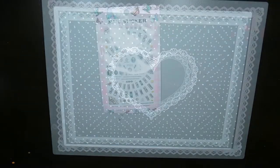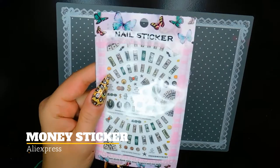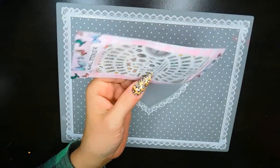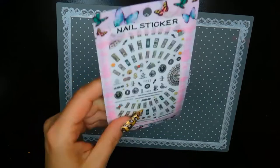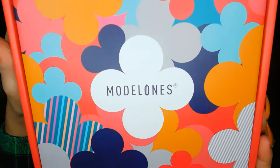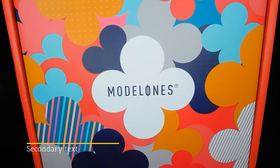I also ordered some money stickers from AliExpress — I'm really excited to try those because I want to do some money nail art designs for you guys.